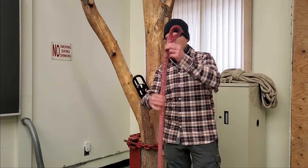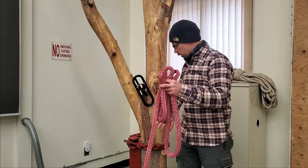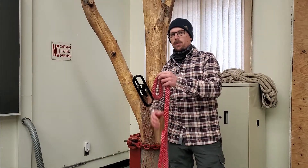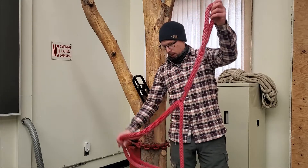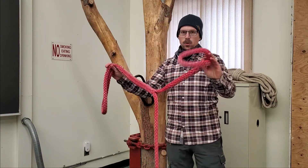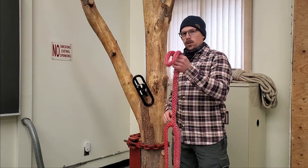With the dead eye sling, we have the rope and we use the appropriate knot to tie the two ends together. The other option is a whoopee sling, which has a fixed eye on one end and an adjustable eye on the other end. We're going to use the whoopee sling.